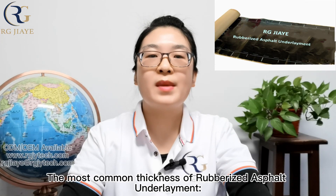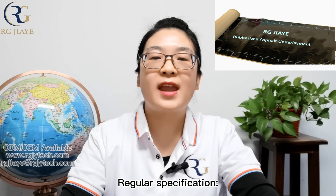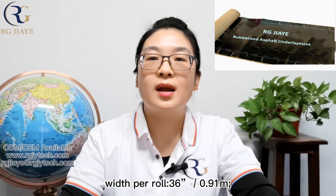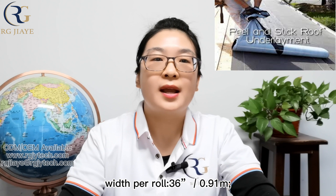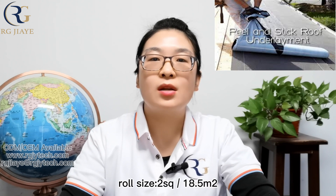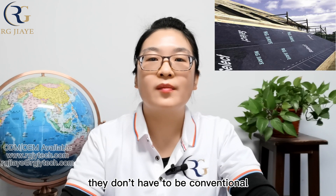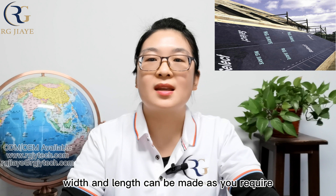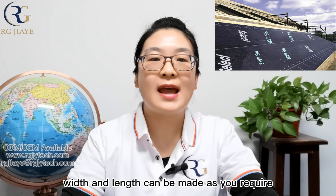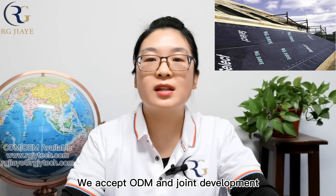The most common thickness of rubberized asphalt underlayment is 40 mil. Regular specification: width per roll — 36 inches; length per roll — 67 feet; roll size — 2 SQ. Of course, the thickness, width, and length can be made as required. We accept ODM and joint development.